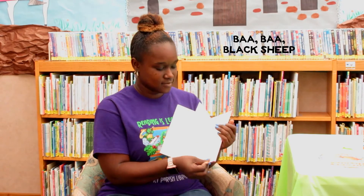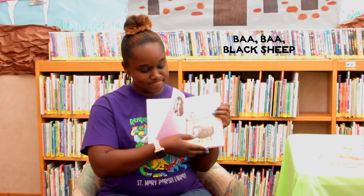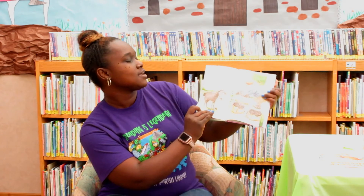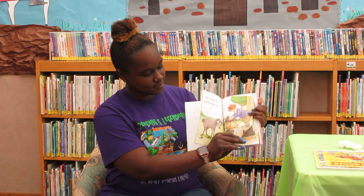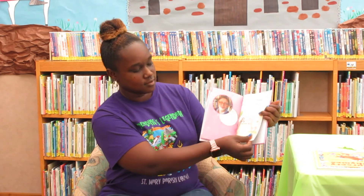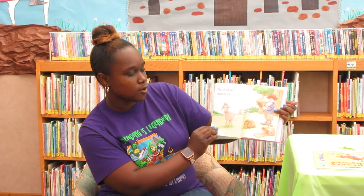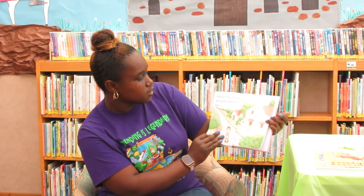The book that I'm going to read is Baa Baa Black Sheep. Baa Baa Black Sheep, have you any wool? Yes sir, yes sir, three bags full. One, two, three. One for the Master, and one for the Dane. One for the little boy who lived down the lane. Baa Baa Pink Sheep, have you any wool? No sir, no sir, none at all. None for the Master, and none for the Dane. None for the little boy who shivers down the lane.